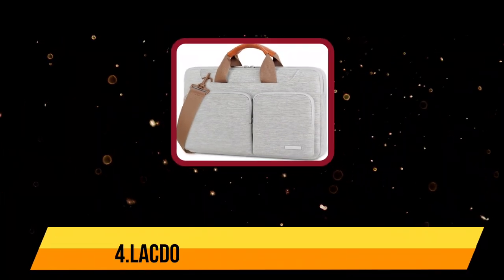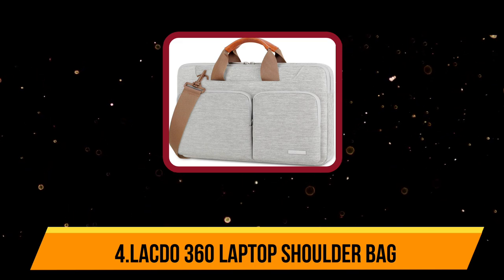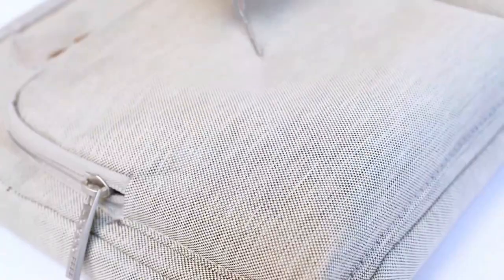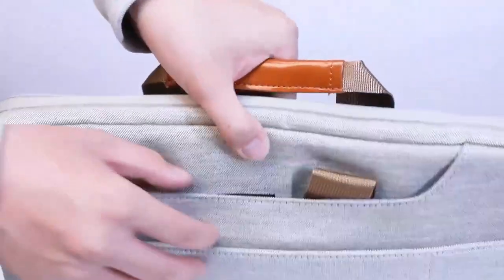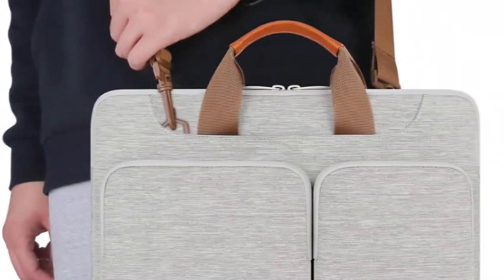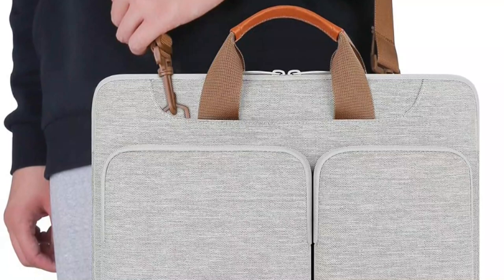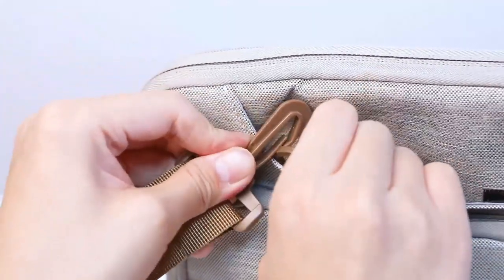At number 4: the Lacto 360 laptop shoulder bag. If you're looking to take your 13-inch laptop with you, the Lacto 360 protective laptop shoulder bag sleeve case can make life significantly easier. It has leather handles for ease of carrying that can be tucked away when not in use, and a detachable shoulder strap to carry your laptop hands-free.